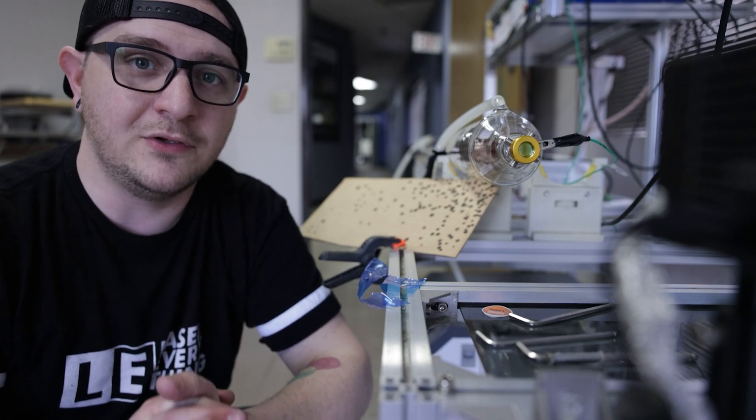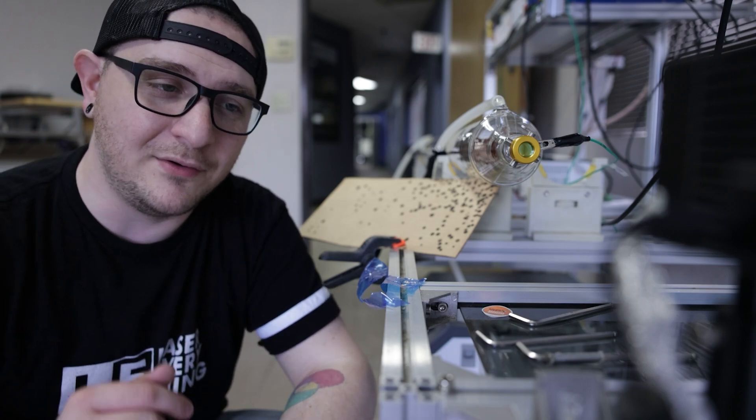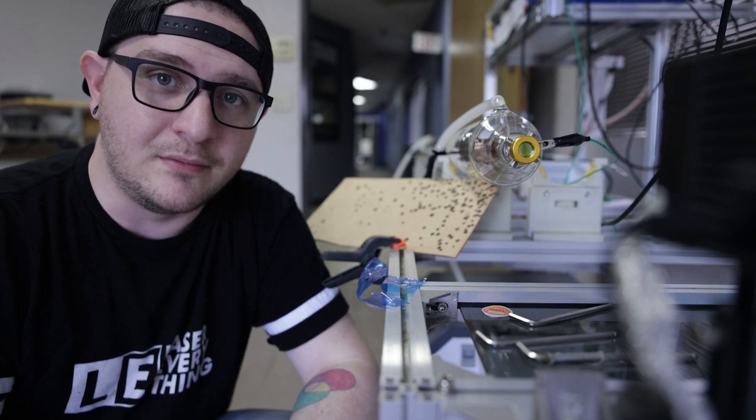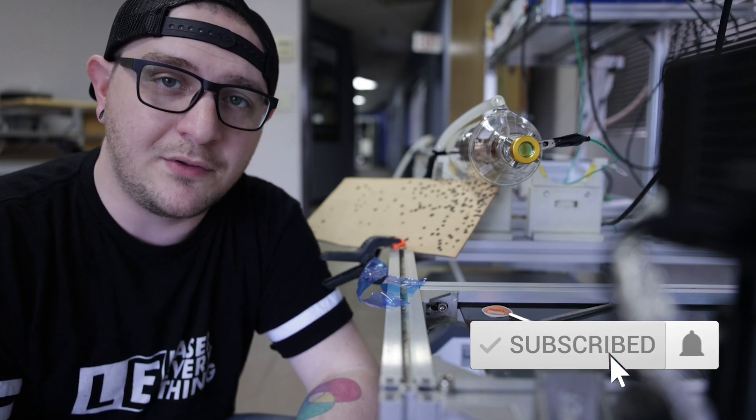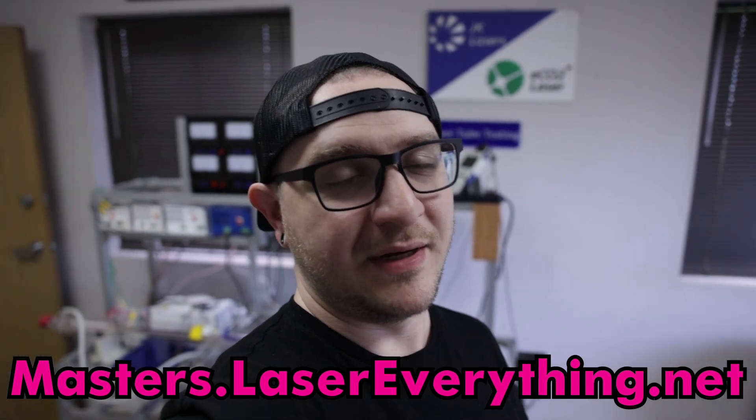I hope you got something out of this episode. If you're looking for a new laser tube, you can find links to the two we tested below, and many more for all different kinds of systems at lightobject.com. There's an affiliate link in the description if you want to support the channel. Don't forget to smash the like button, subscribe, and hit the notification bell. If you love the channel, sign up for the LMA at masters.lasereverything.net. Michael and I have a lot more filming to do here at Light Object, so thank you so much for watching and I'll see you in the next one.